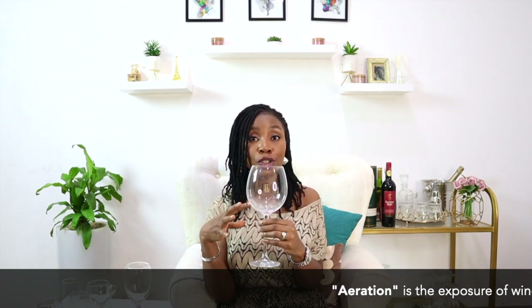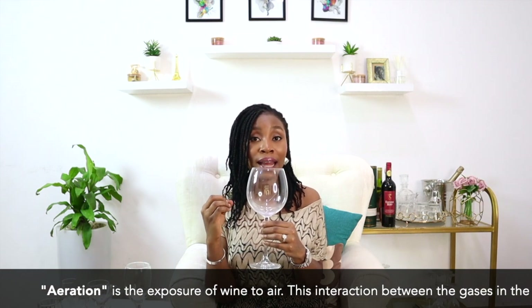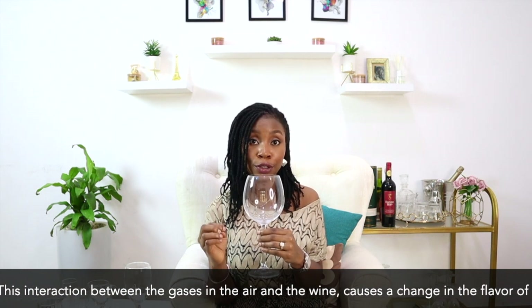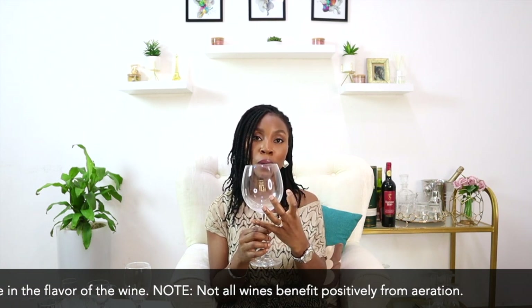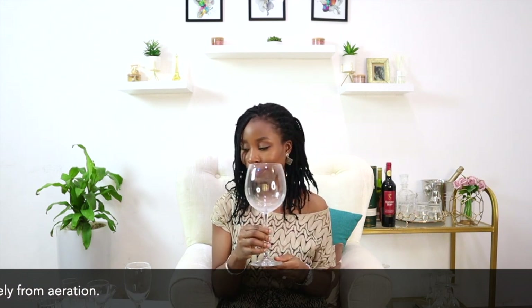Red wine glasses are largely characterized by the nature of their bowls, which are more rounded. This allows the proper amount of air to get into your red wine as it sits in the glass, in order to give it a more enhanced flavor — this is called aeration. The rim of the red wine glass is also slightly tapered, meaning the bowl is rounded but as it gets to the rim it tapers just slightly.